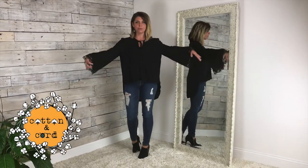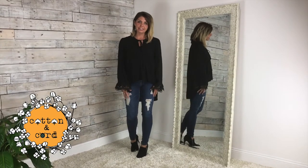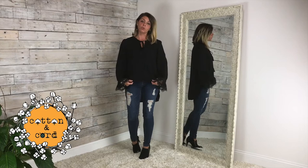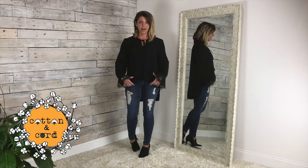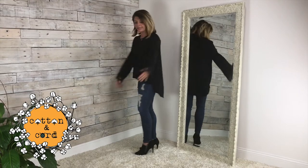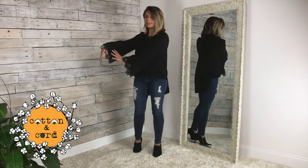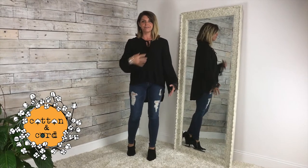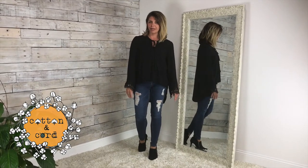Hey friends, this is our tassel bell and I'm wearing the size small. This shirt is just darling. It goes shorter in the front — I do not have it tucked in — and then longer in the back. And then these beautiful, balanced sleeves. I'm just in love with them. It goes high in the front. We've got three colors in this one.